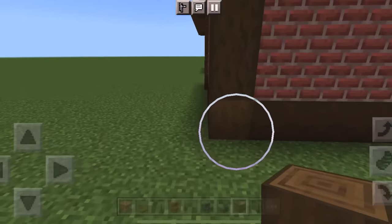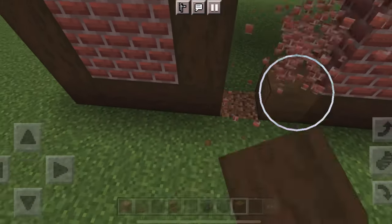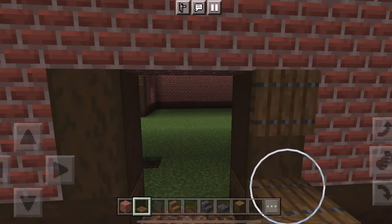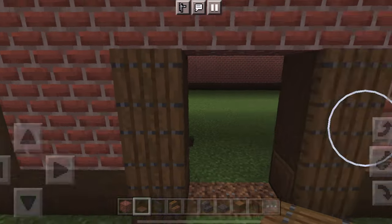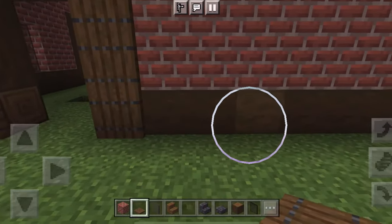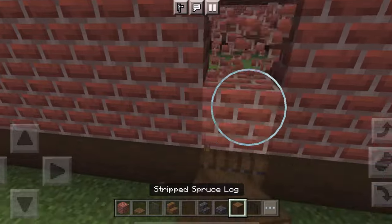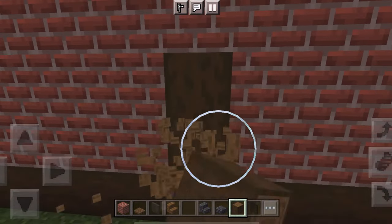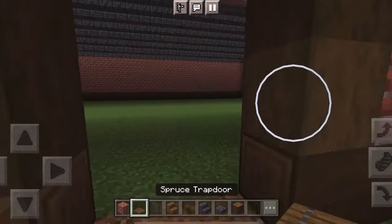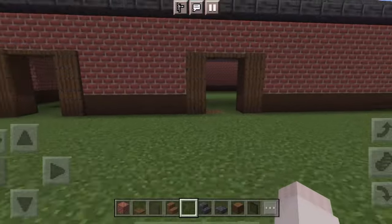Now cut out the doors for the runs. The barn doesn't have to have runs if you don't want them, but they really fit the style. Put trapdoors on the side to match the front of the barn and trapdoors underneath. Build another one five blocks apart and do the same thing — post, cut it out, another little post, and trapdoors. I'm not doing a third door for the run because toward the end it'll be a little tack room, so just a window there.